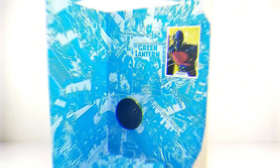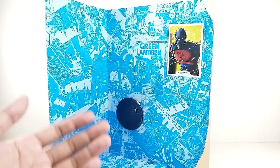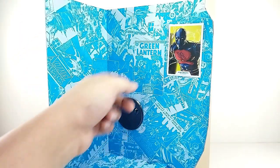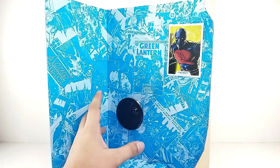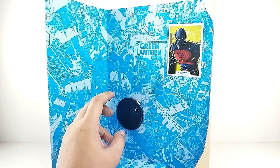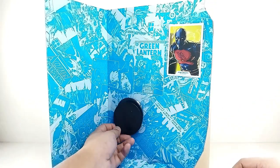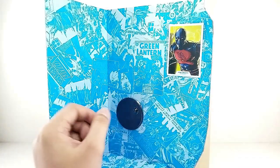As for the accessories, the Mega figure doesn't have any extra hands. All you get is the trading card and the figure stand. The figure stand is practically the same size as your regular McFarlane figure stand.